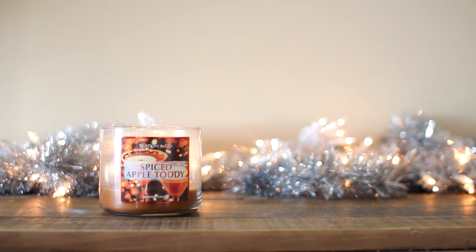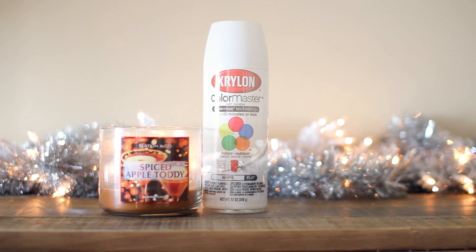The first thing you're going to need for this project is a candle container, and you want to use one you've already used up because otherwise you'd just be wasting the candle. I have this one from Bath and Body Works, but any candle container will work. You'll also need some spray paint — I used a quick-drying white paint, but you can use whatever color you want. I went with white because I'm incorporating snowflakes into my design and thought it was appropriate.